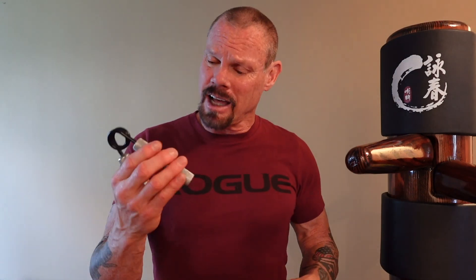Hey everybody, I've got a great grip exercise I'm going to show you today. A lot better than using these vise grips, although they do have their benefit. This is especially good for you guys that do Judo, Jiu Jitsu, Hapkido, because you're actually doing a dynamic grab. Check it out.